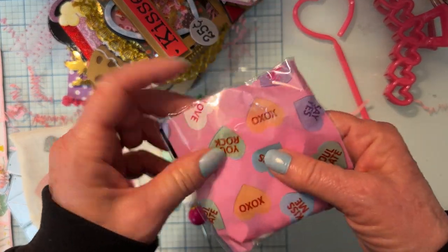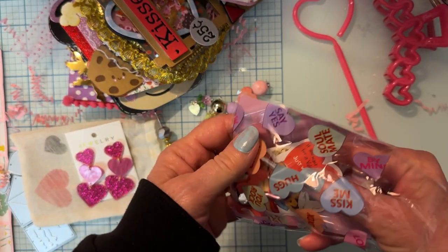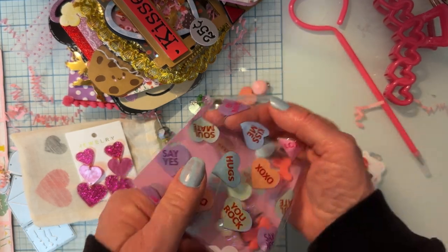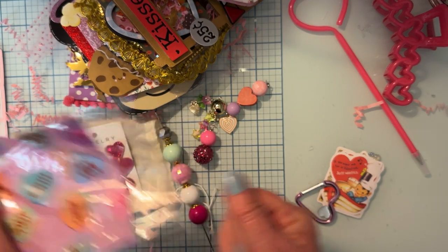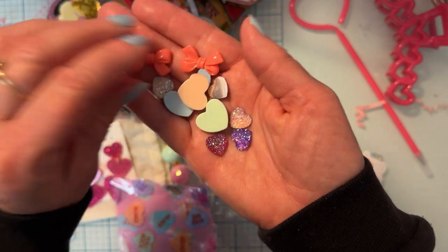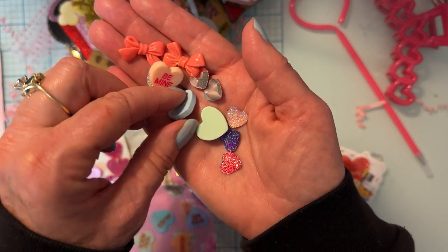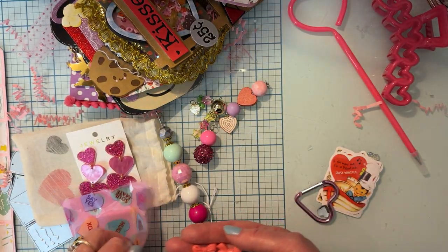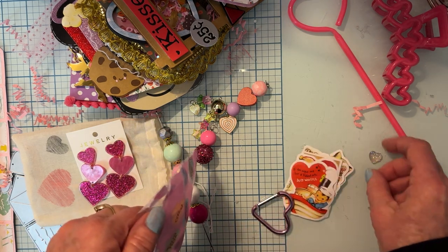And in here we have a cute little baggie with some loose goodies inside. We've got some bow cabochons — cute! And some of these pretty little flatbacks — so cute, I love those! Here's a couple more as well.